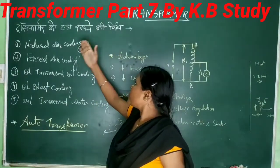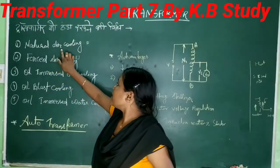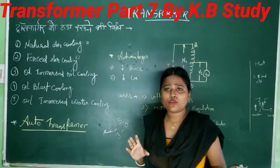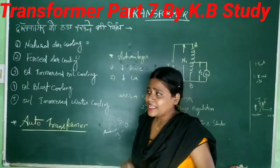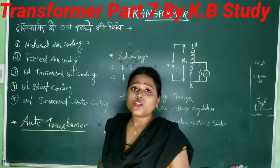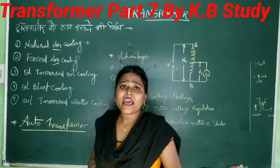For cooling, the first method is natural air cooling, which is used for small transformers. The second method is forced air cooling. The transformer will be cooled using air.